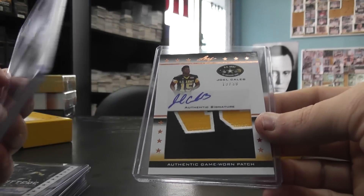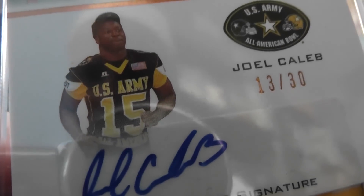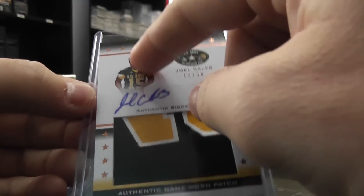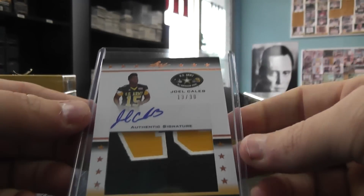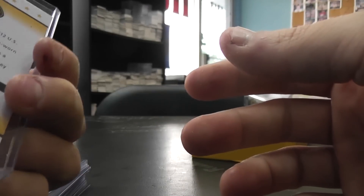Patches in this stuff are crazy. Joel Caleb. Those U.S. Army patches — jerseys do have a lot of patches. There should be an American flag patch on some of them, I would guess. 13 of 30, Joel Caleb. Patch.